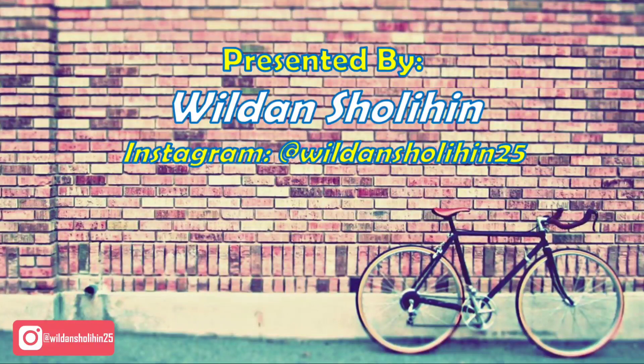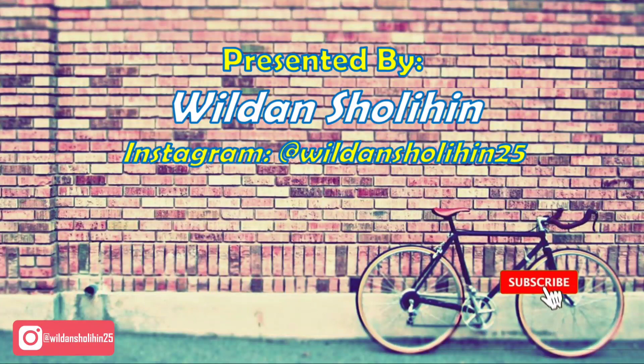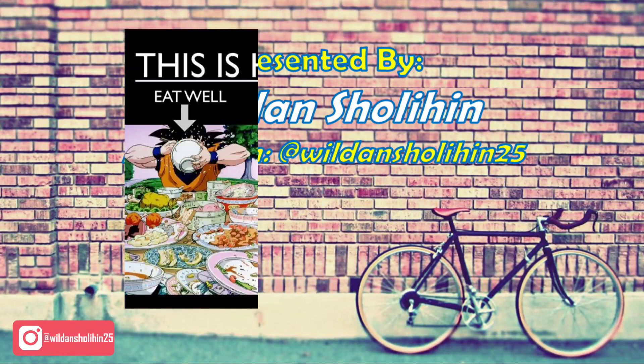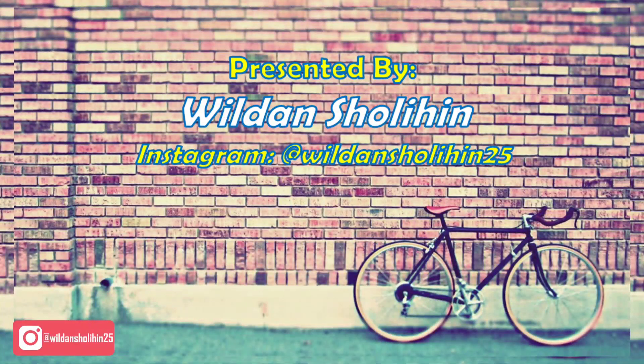Mungkin itu saja yang bisa saya share di video kali ini, mohon maaf jika ada kekurangan. Jika ada saran dan pertanyaan silakan tulis di kolom komentar, silakan like, share, dan subscribe jika suka dengan video ini. Terima kasih sudah menonton dan tetap jangan lupa eat well, walk out hard, and sleep a lot. Wassalamualaikum warahmatullahi wabarakatuh.